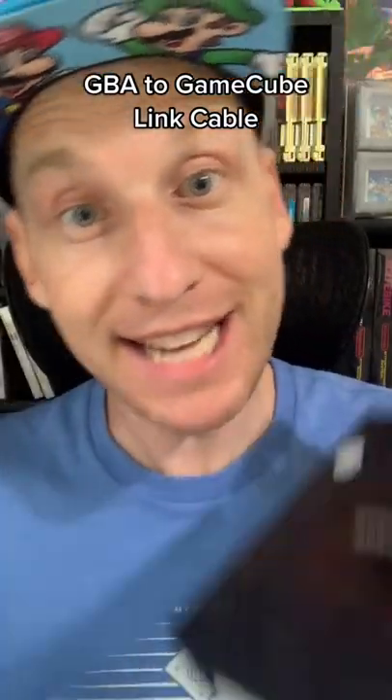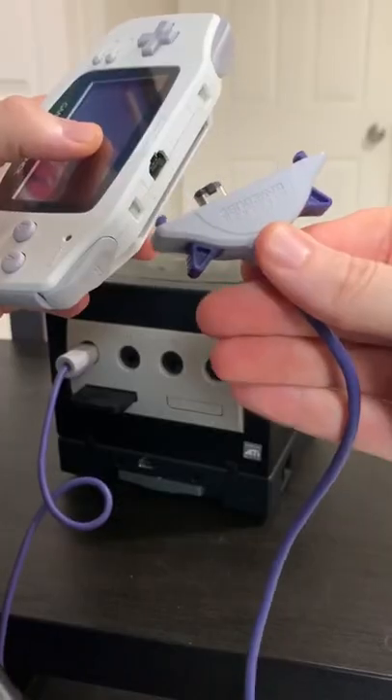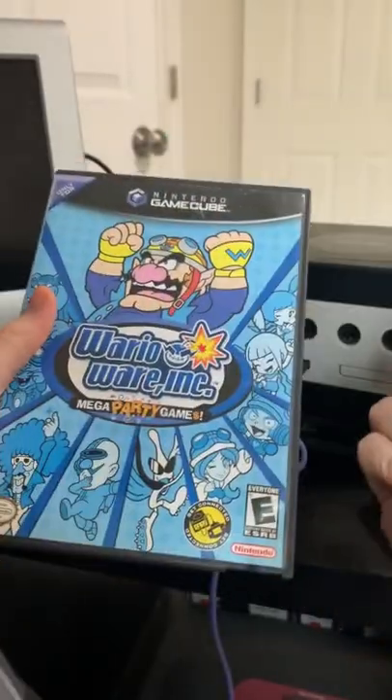This cable lets you use your Game Boy Advance in GameCube games! One side plugs into your GameCube controller port, and the other side goes into your Game Boy Advance. It's supported by games like these.